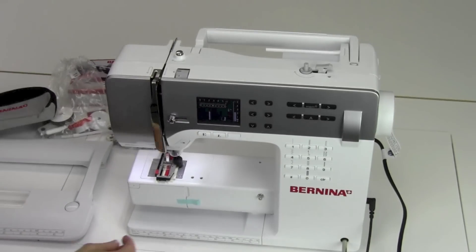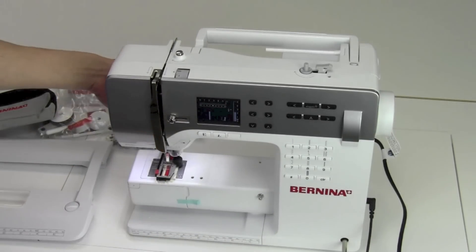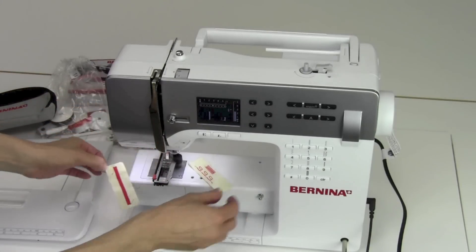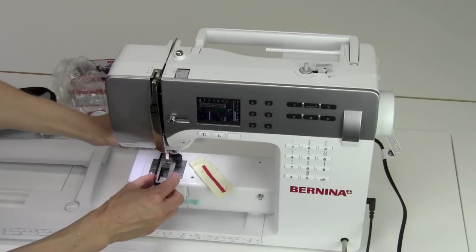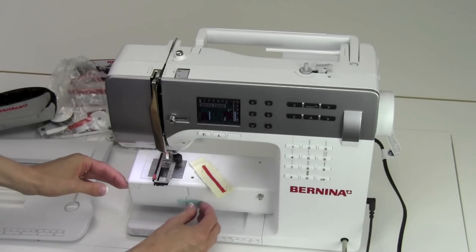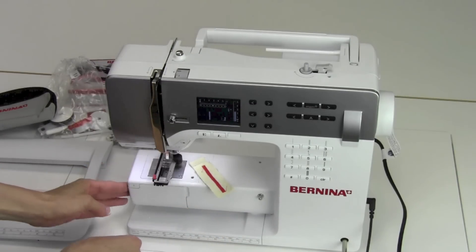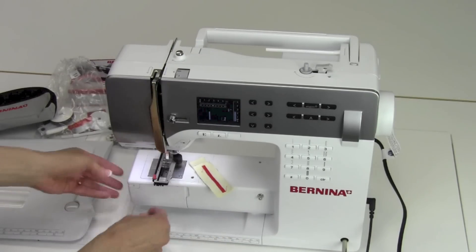When the machine comes to us, the presser foot is down, so we're going to lift it up. That's the buttonhole foot with some samples underneath it from when it traveled here. When we have that lifted up, we'll pull this part off — that was the bobbin case door, closed while it was in travel.